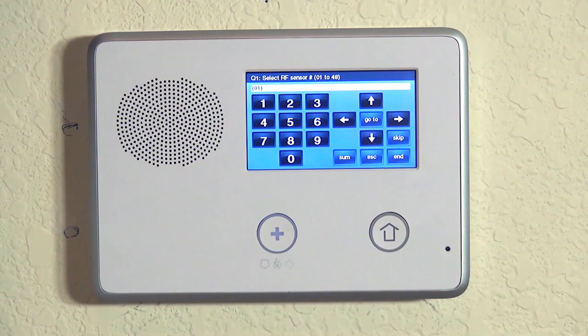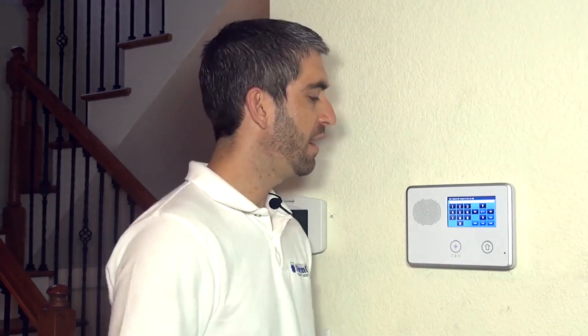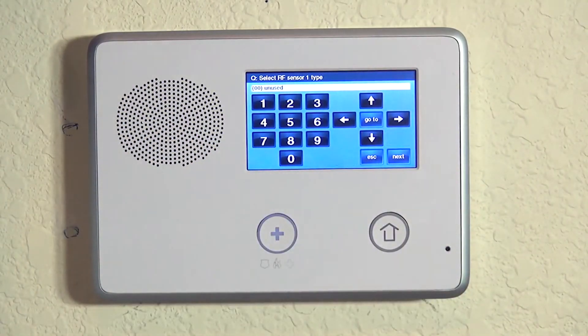You can see at the top it says 01 to 48 because this system supports 48 wireless detectors broken out over 48 wireless zones. On the white line, the first option we see is 01. That means we have not yet programmed anything to this system, and therefore we can go ahead and hit the down arrow to say yes, we want to program zone one. If we already had zones programmed, we could advance to the next available zone. In our case, it's the first one — we hit the down arrow and now we choose our RF sensor type.